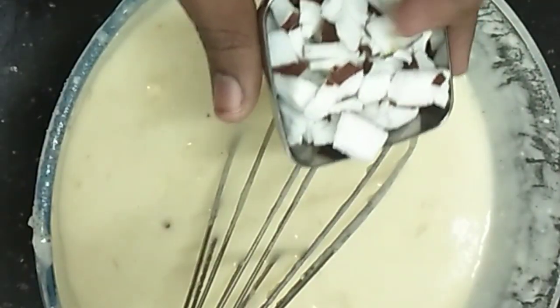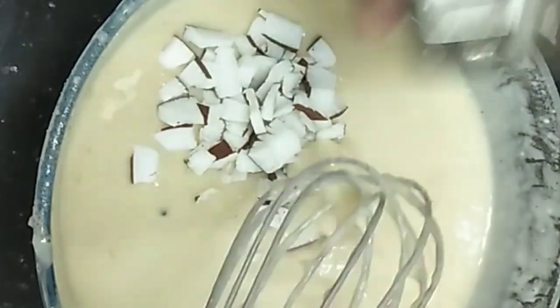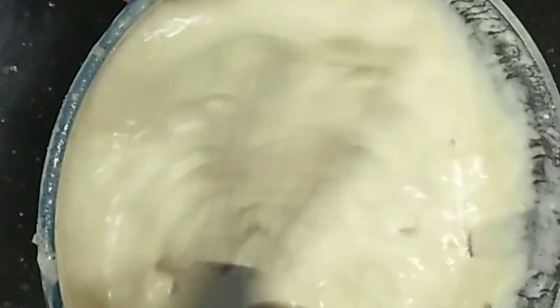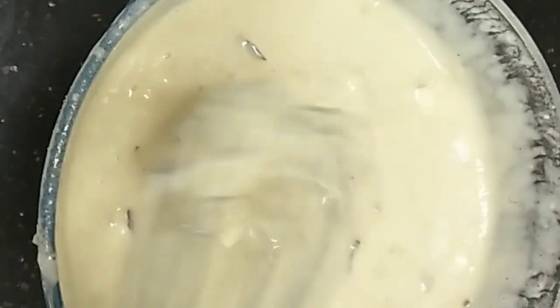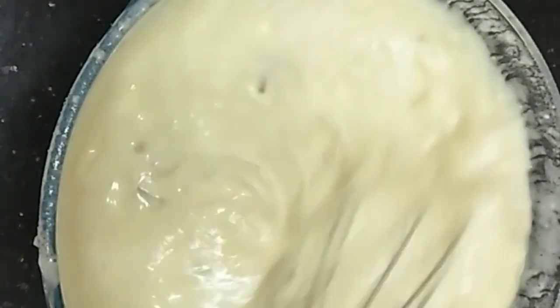So now cut the nuts and raisins and add the nuts. So we will mix the nuts and raisins and add the nuts. So we will taste the recipe.